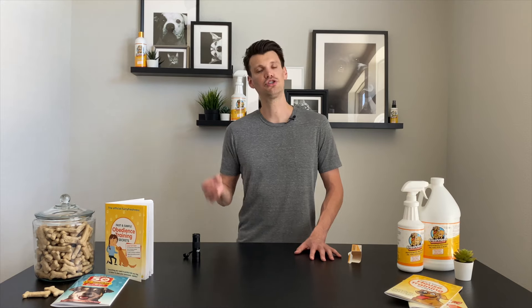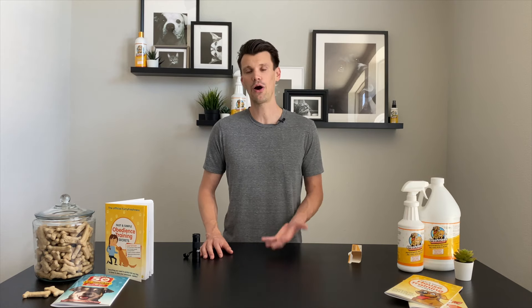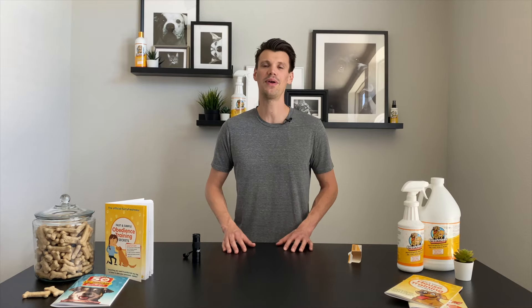Like I said, it already comes with the battery, so as soon as it arrives in the mail you'll be able to open the box and immediately start using it around your house. You can shine it on your walls, bedding, carpeting, dog beds, bathtubs — anywhere that you may suspect there may be some hidden urine. This will show it to you instantly and it'll be a great asset for you. If you have any questions, don't hesitate to reach out. We're always here to help and we can't wait to hear your success with Furry Freshness.